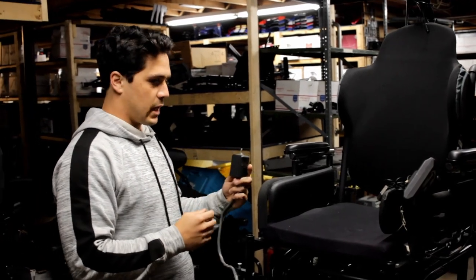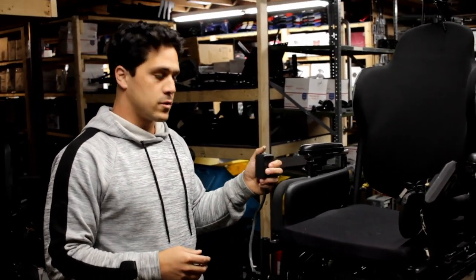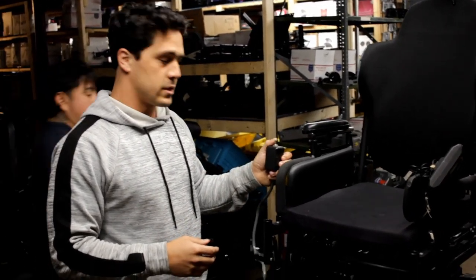This is going to be a separate unit put on the side of the chair so that an assistant or somebody helping the user is going to be able to help them.